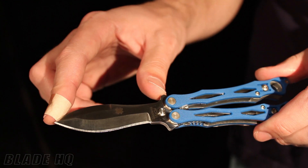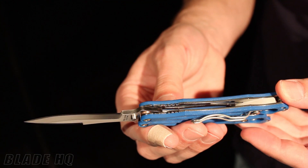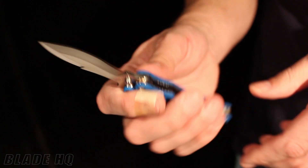This one has a 3-inch stainless 154CM blade, and it's got the G10 in blue over stainless liners. And it's got a 4-way reversible wire clip — I like these clips, they work really well. And then it's got a spring latch.